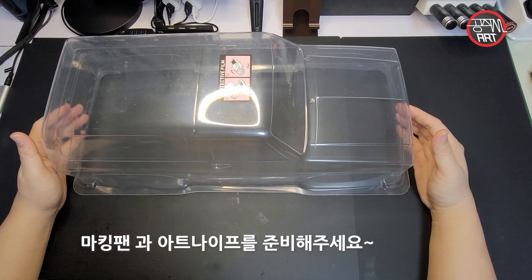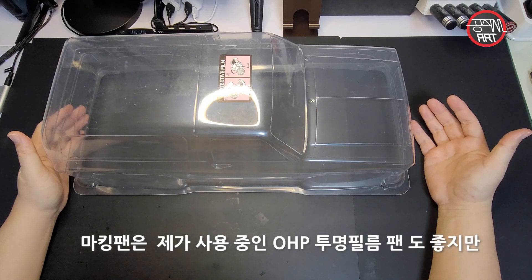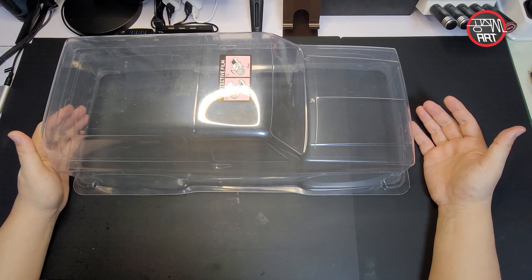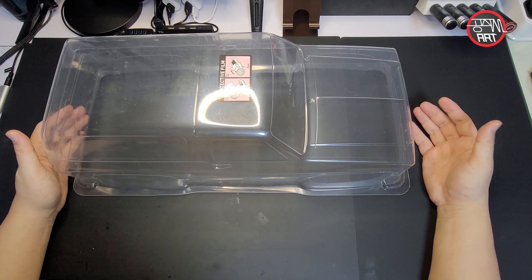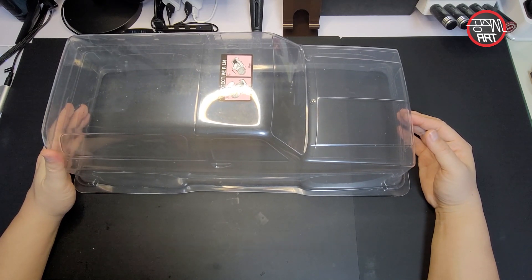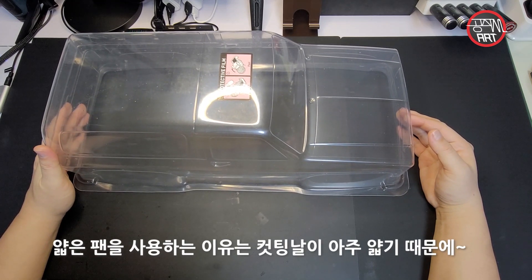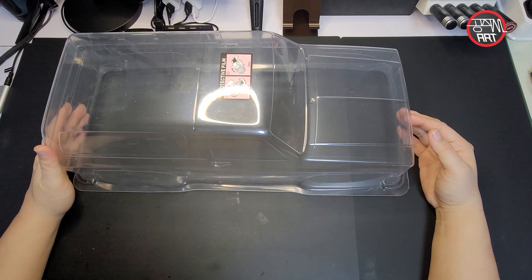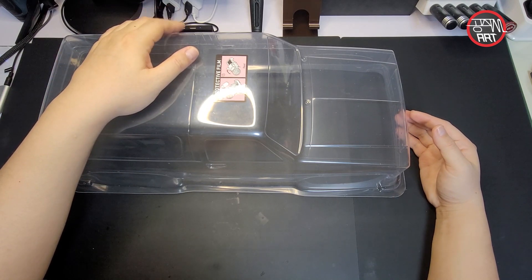커팅 작업에 필요한 공구로는 펜슬이나 아트 나이프 정도 준비해 주시고, 펜 같은 경우는 유성펜 정도 쓰시면 됩니다. 네임펜 같은 것도 괜찮은데 펜 굵기가 0.5 이하로 쓰시는 것을 추천드립니다. 커팅 라인을 잡을 때 라인이 두꺼우면 커팅 칼날 위치를 잡기가 애매한 부분이 있어서입니다.